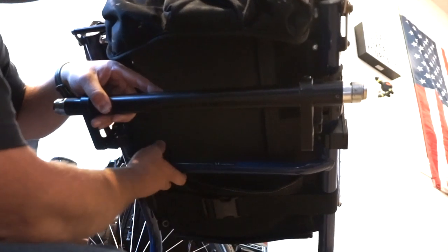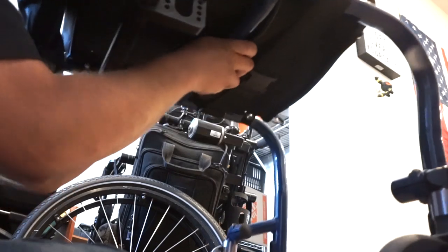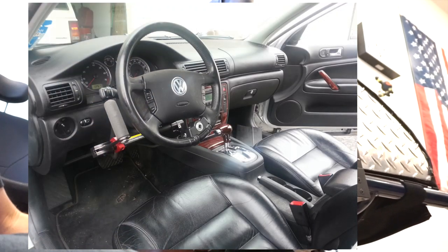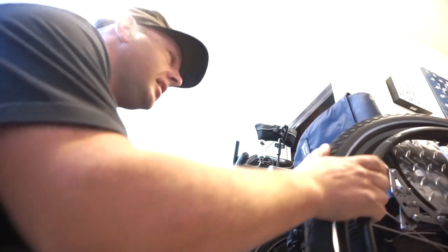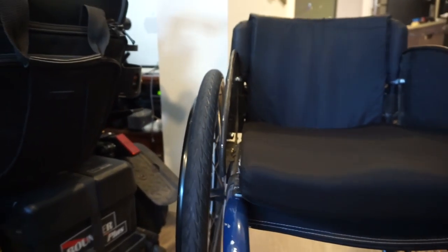On these TiLite chairs there's a rigidizer bar across the bottom, and they're designed so you can pick up the chair when the back is folded — it's actually pretty balanced. When I used to drive a car without a wheelchair lift or van, I would pull the wheels off and throw it over me into the back seat. Looks like our spacing is pretty good now with only one spacer on there. I've lost a lot of weight, so I think before that was deflecting the axles out and touching the wheel.